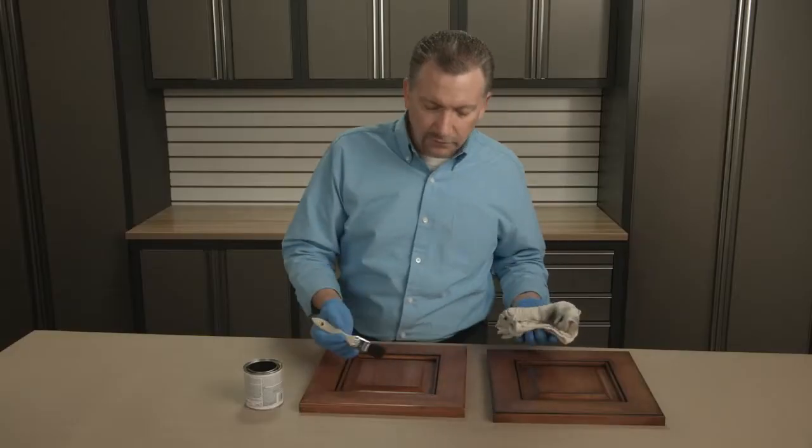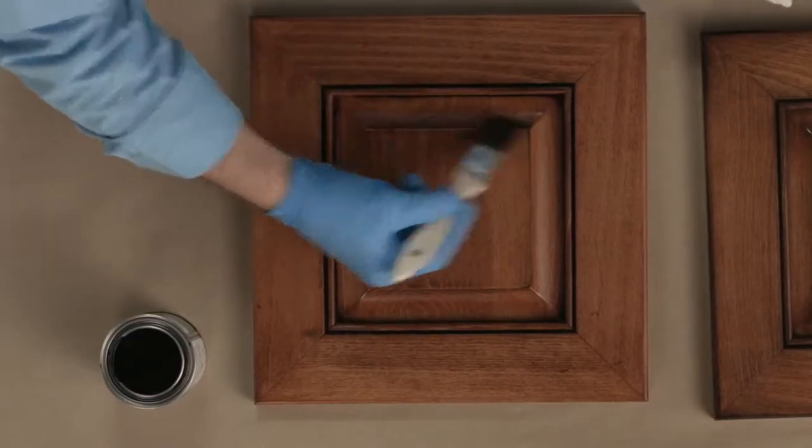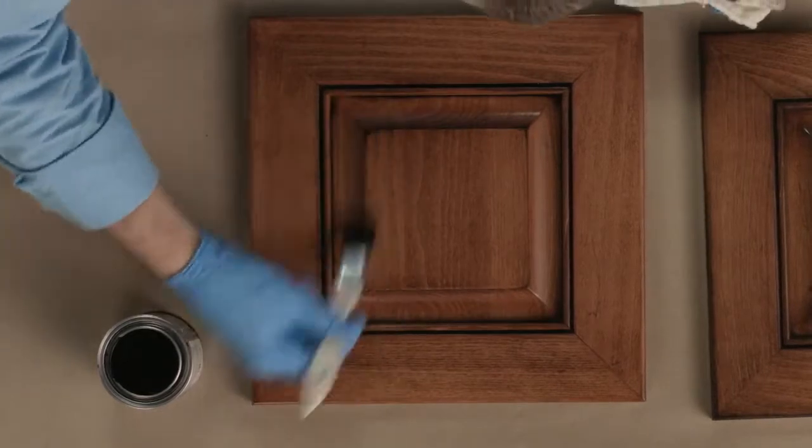And finally, to create the burnished effect, brush along the edges, along the perimeter of the panel.